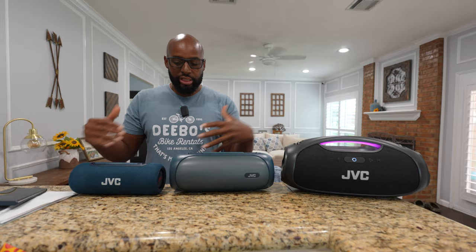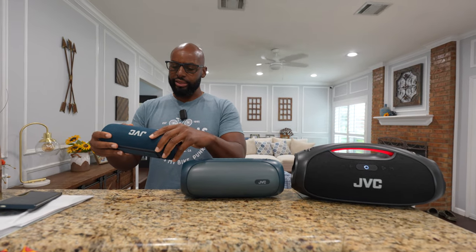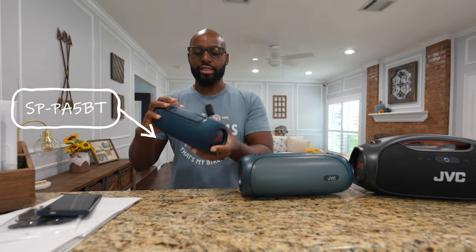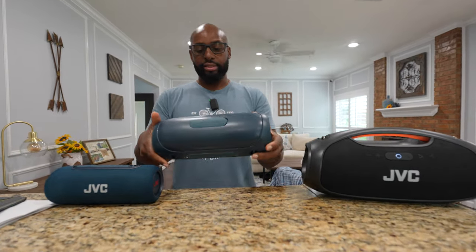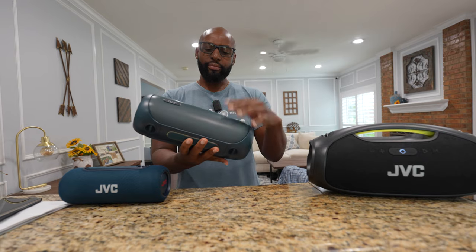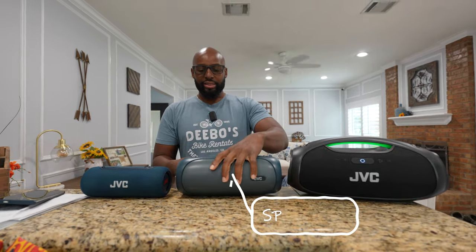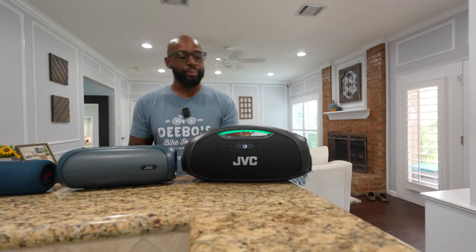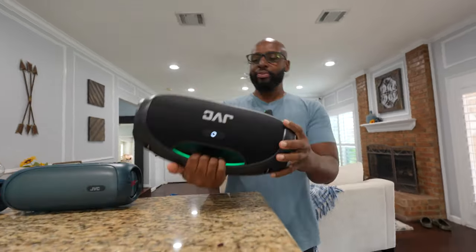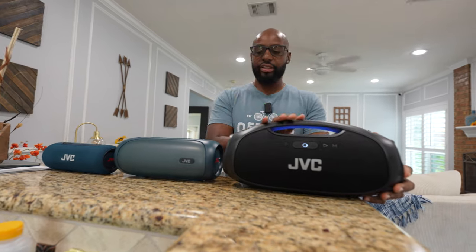So they don't really have names per se, they've got model numbers. This little one is the JVC SP-PA5BT — we'll call it the 5BT. Then this one is the SP-PA7BT — we're going to call that midsize. This is actually pretty big though. Yeah, that's huge. But then we got a huge, huge one, which is the JVC SP-PA15BT. So we got a 5, a 7, and a 15.